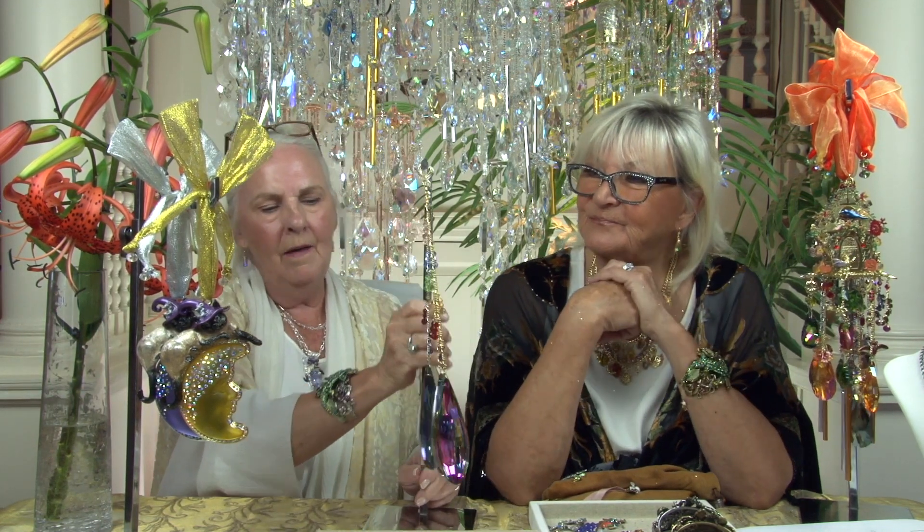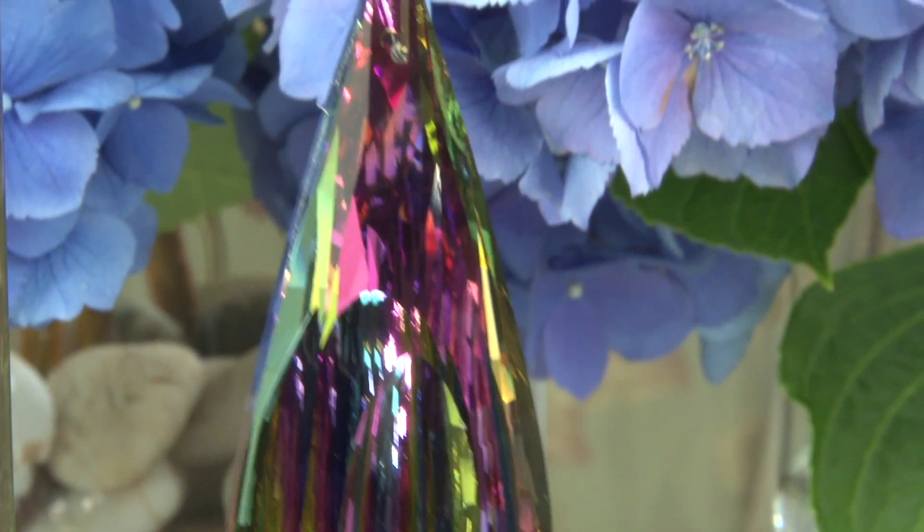We have a new shimmer for you, which is the vitriol rainbow crystal shimmer ornament. It's fun. I think this is the most exciting crystal. It is almost four inches long.